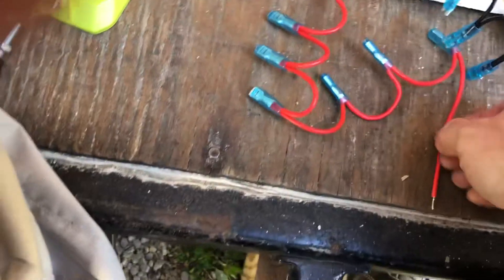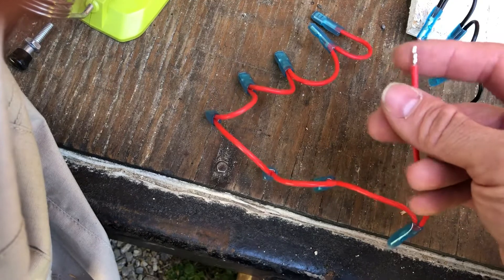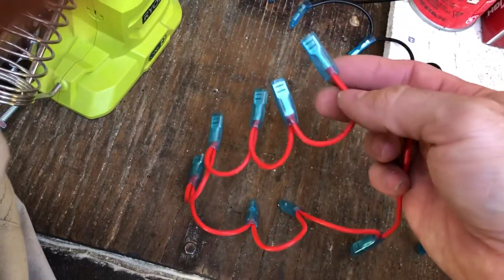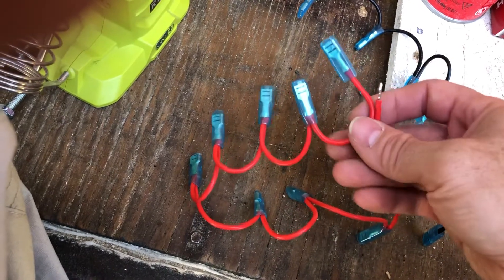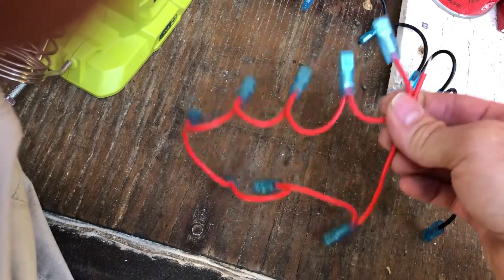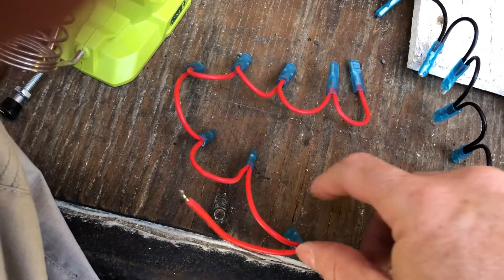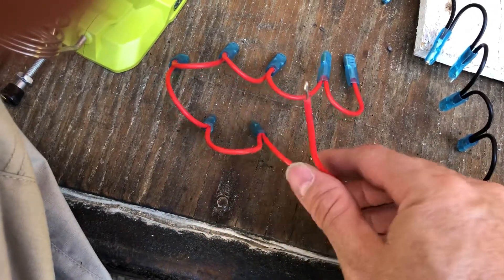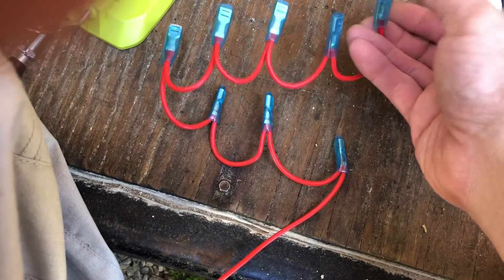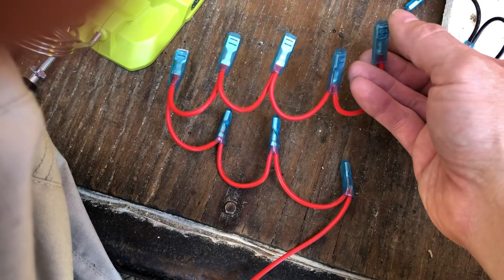First thing is I hooked up my multimeter after I took all of this apart and I tested between the first connection, which is right here, and the last connection, which is right here. And I got three-tenths of an ohm resistance. That's not good. That's not good at all — that's a lot of resistance in your circuits, and that's prior to hooking anything up to it. So just connecting power to here, you would see a decent voltage loss coming out of your last connection here.